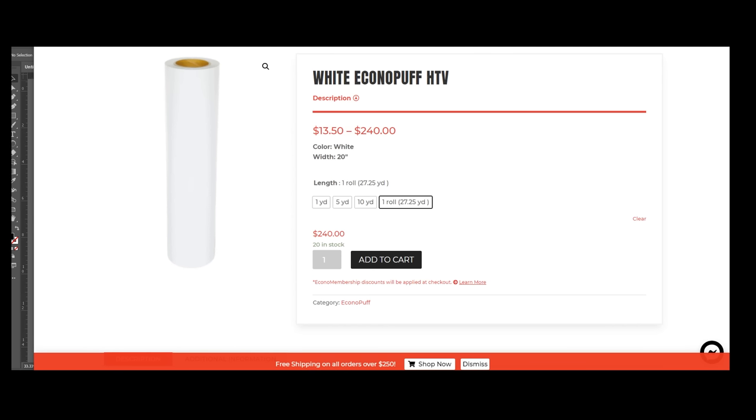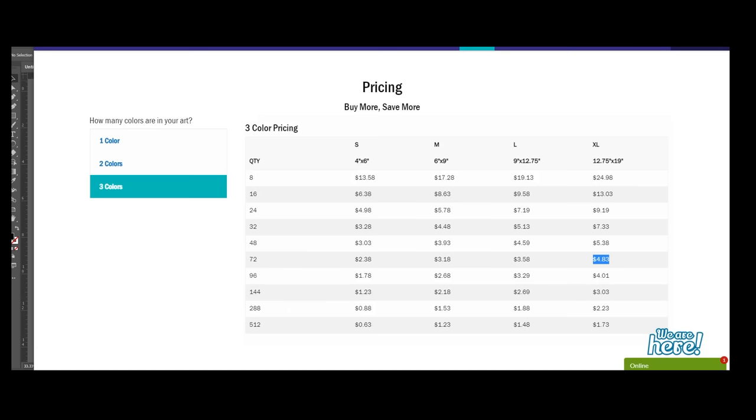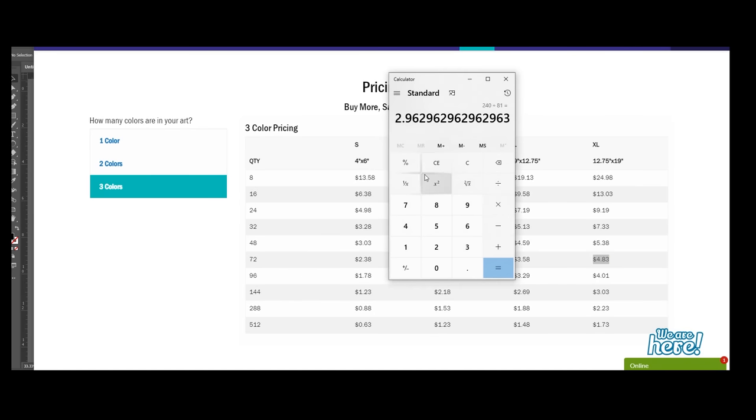So after I got that, I spent around $4.83 each, and then shipping was like $15–$20. Then I went over to Econo Transfer and I ordered their largest white puff — 27 yards is 81 feet. I'm using about a foot's worth of vinyl for the actual hoodie, front and back. So $2.40 divided by $81 costs me around $3.00. So $3.00 plus about $5.00 — that's $8.00 print cost front and back, and we're talking about a four-color print. So four-color print around $8.00. Then you've got the cost of your hoodie depending on what you use — can range between $8.00 to $12.00. So we're talking about $20.00 for a front-and-back four-color print hoodie.